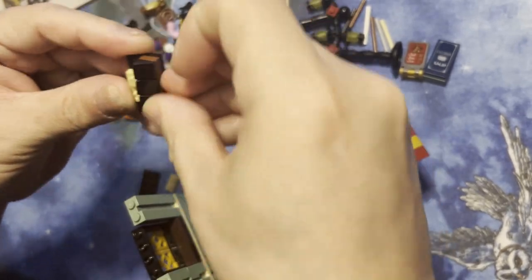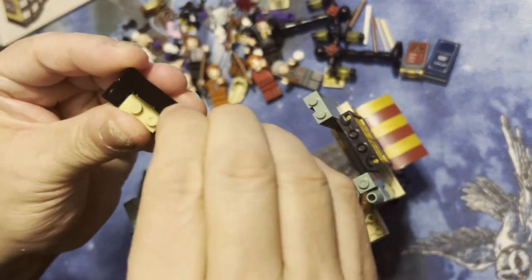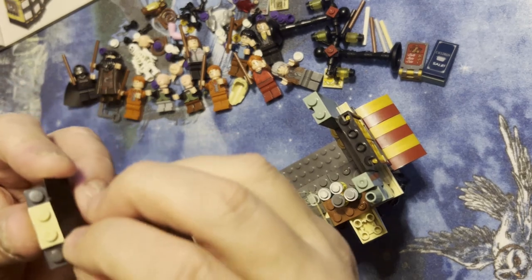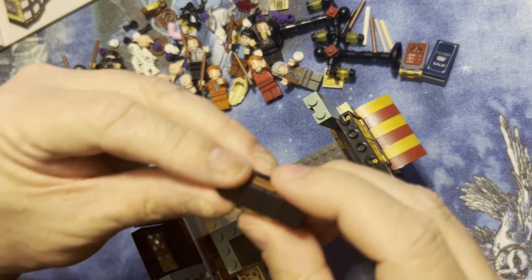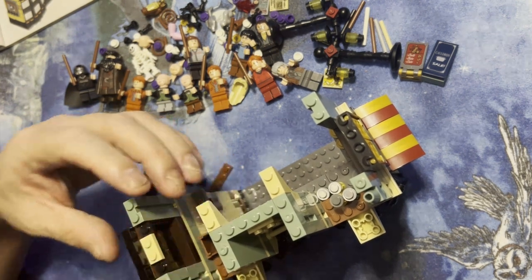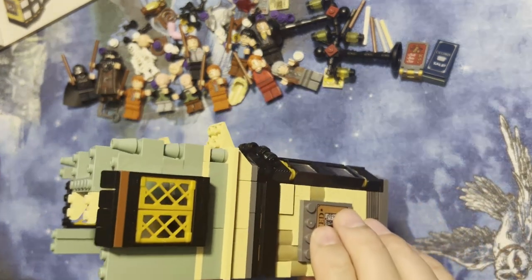I'm supposed to have four of these. Always one that wants to be difficult. Okay, straighten those out a little bit, and this is gonna go right on top of here like that. I'm gonna turn this around so you can see how I did that — there you go.